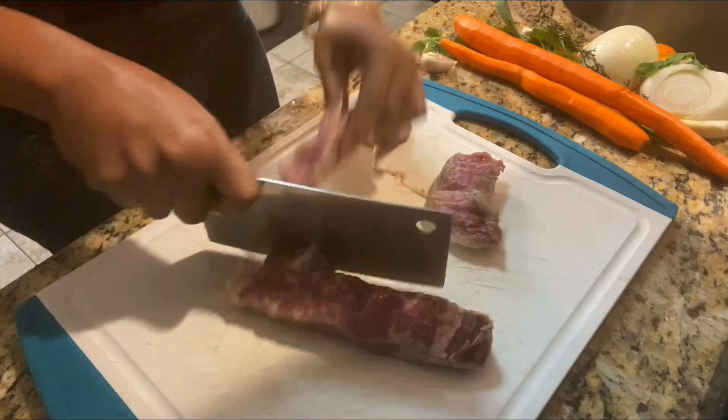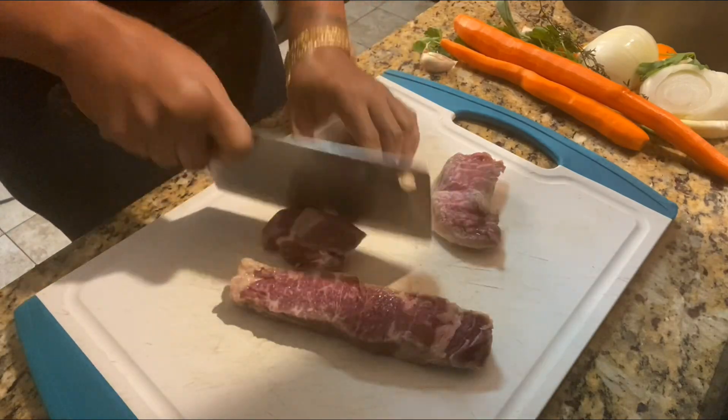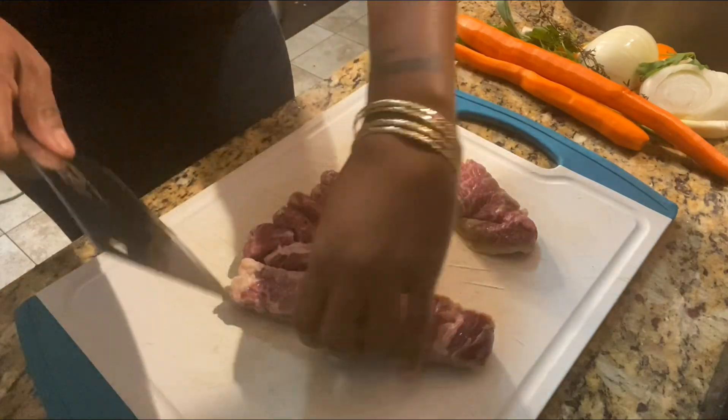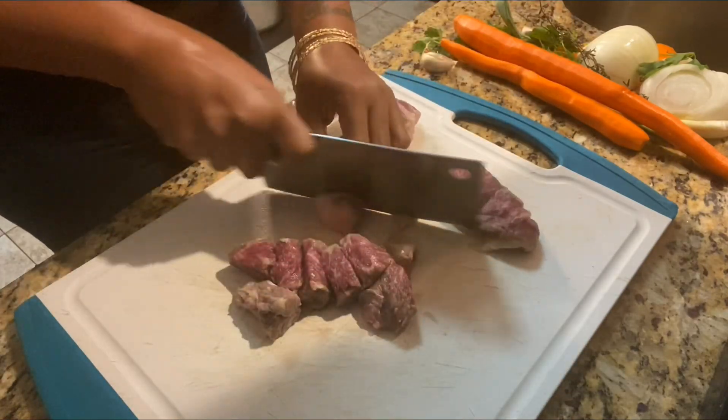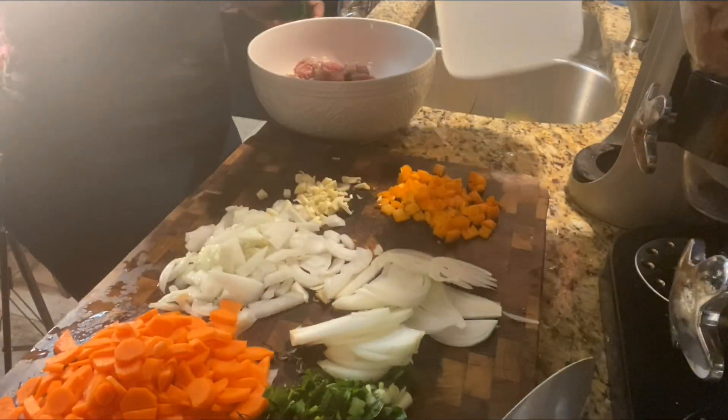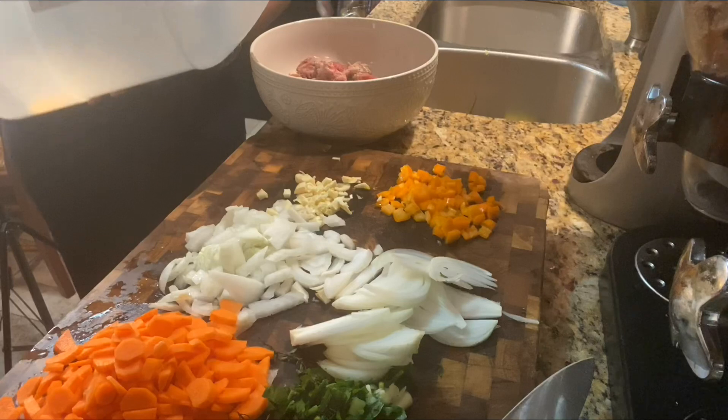Now I'm gonna cut this beef up into a reasonable size — square dice pieces, not too small and not too fat either — because we're gonna cook this beef down. This is a choice cut beef for stewing, so it gets tender very easily.